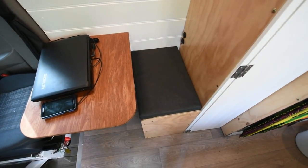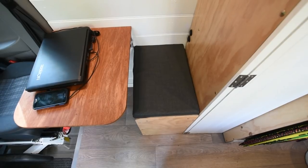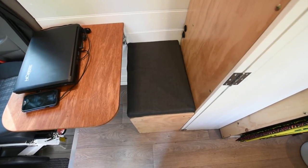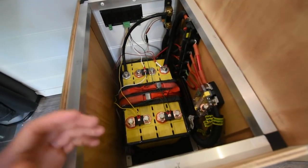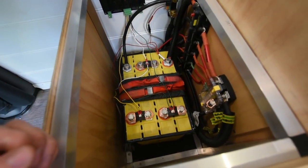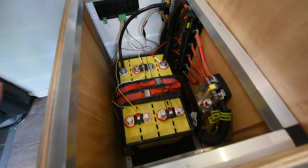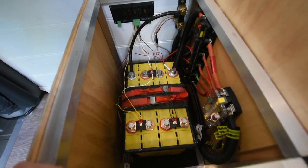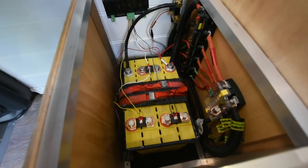Good day everyone. Today we're just going to do a quick rundown of our battery storage system and also our solar system. This video isn't intended to be a be-all end-all guide to solar and battery — it's just to show you what we're running in our van. We run off-grid pretty much 24-7. The battery does everything we need and it's stored underneath the dinette seat.